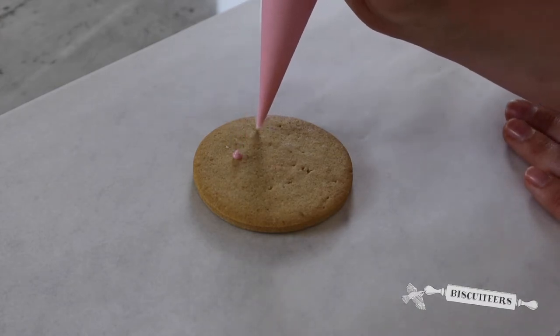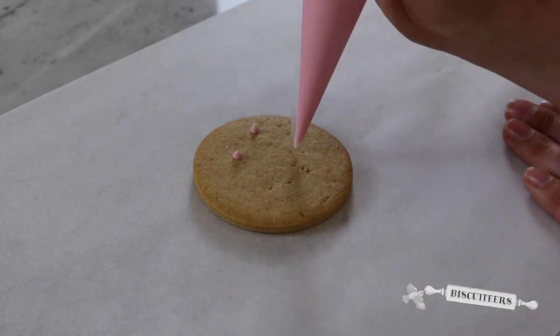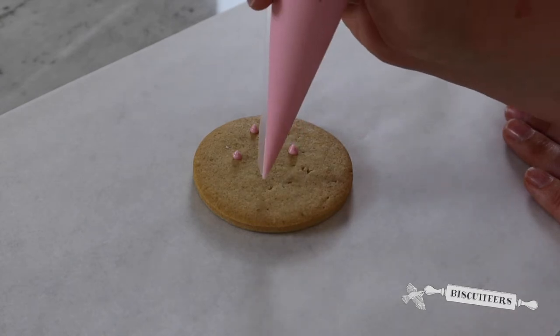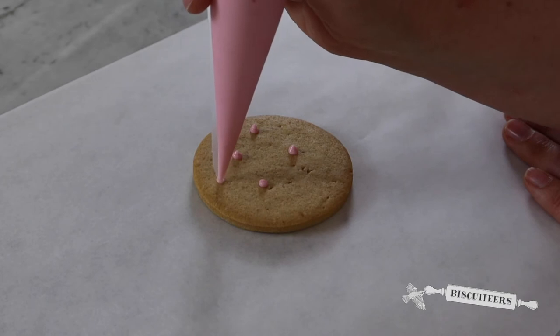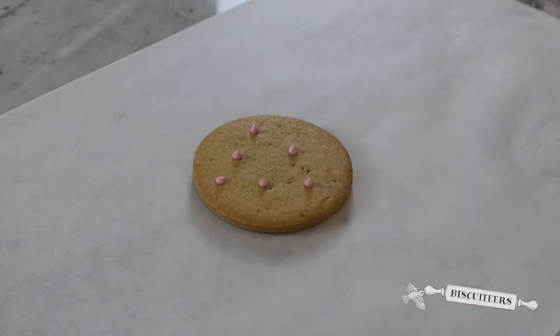I'm going to repeat that: gently squeeze, stop and lift straight up. I'm going to gently do this in a few places over this biscuit and then taking a second colour.